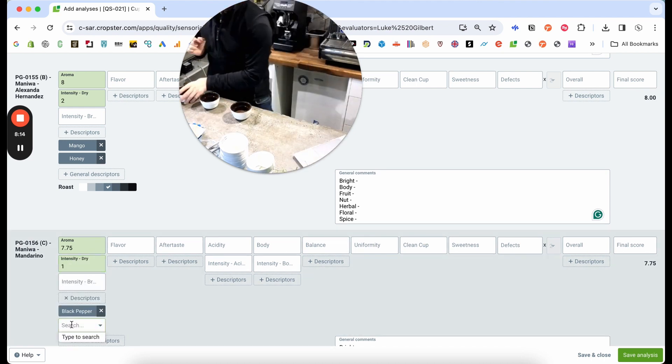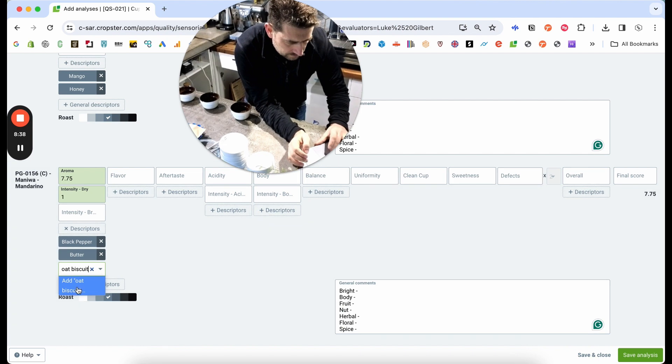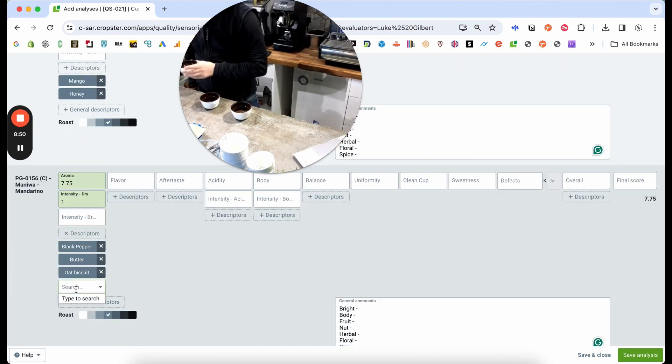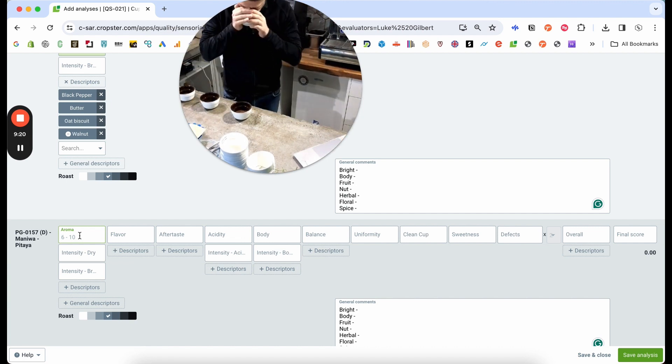When I've added the water I can also go back and make a little change to the aroma score, but ideally once I've added the water the aroma will be a set score.